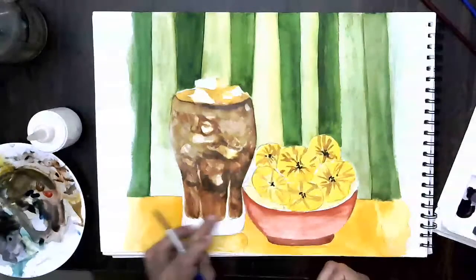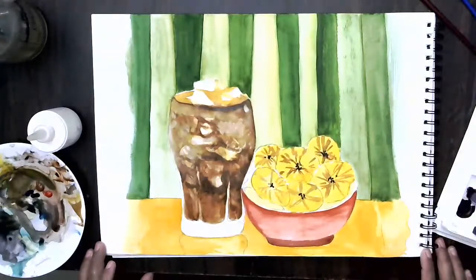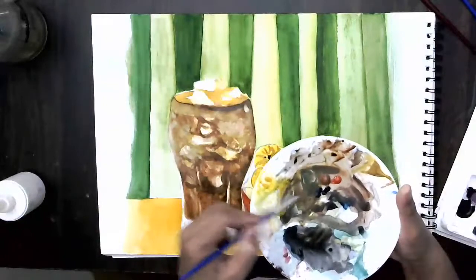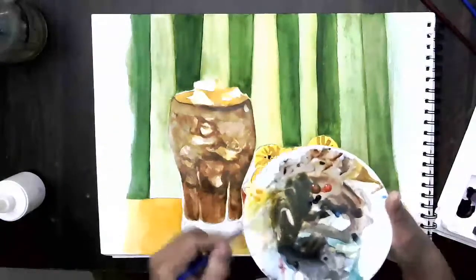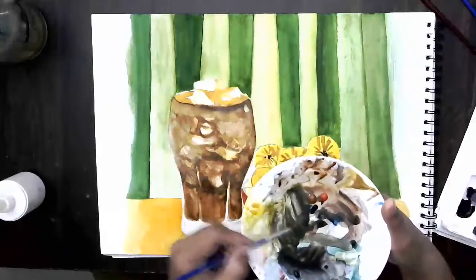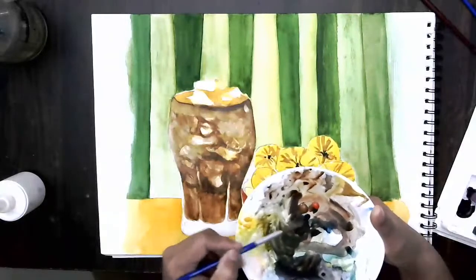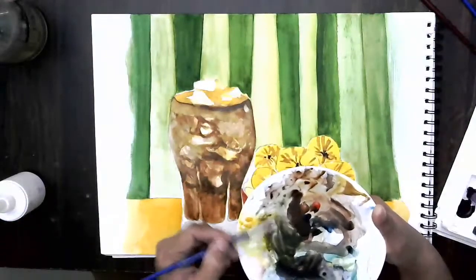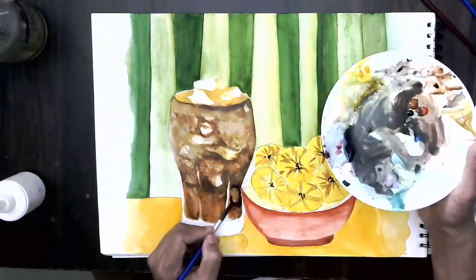Here at the bottom we have to go much more darker so the glass looks fully filled with cola. I've taken burnt umber and Prussian blue like this. You'll find a little bit of a greenish development, but when I mix a little bit of scarlet you'll find we are getting the darkest tone of the color. I don't need to actually put black in this.